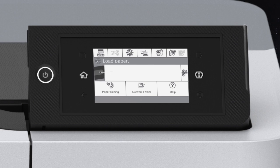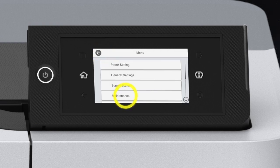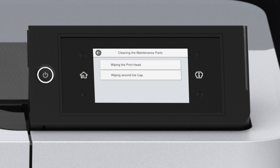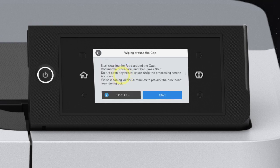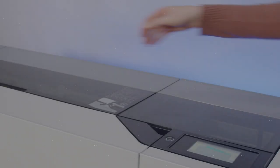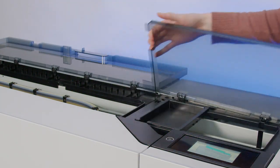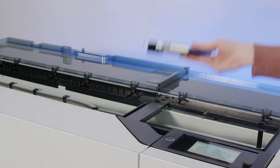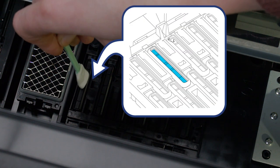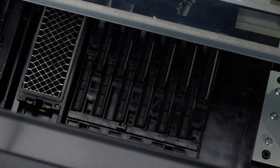Tap Done. Before you begin, review the notes, cautions, and warnings in your user's guide. Tap Menu, Maintenance, Cleaning the Maintenance Parts, Wiping Around the Cap, then Start. The printhead moves to the cleaning position. Open the printer covers and remove the protective piece. Use a new cleaning stick to wipe the drying prevention caps, wiping the inner areas of the caps.